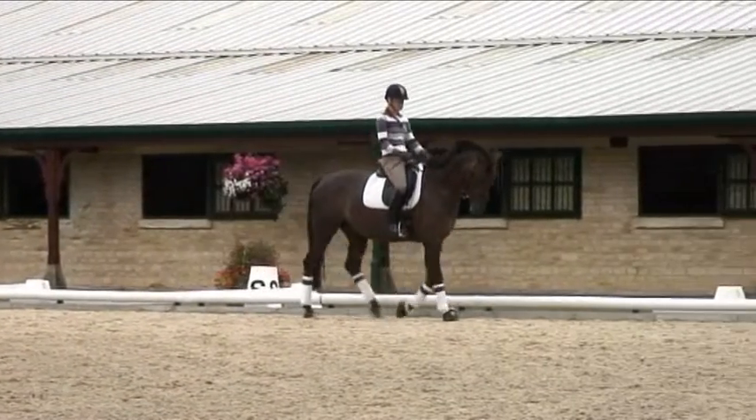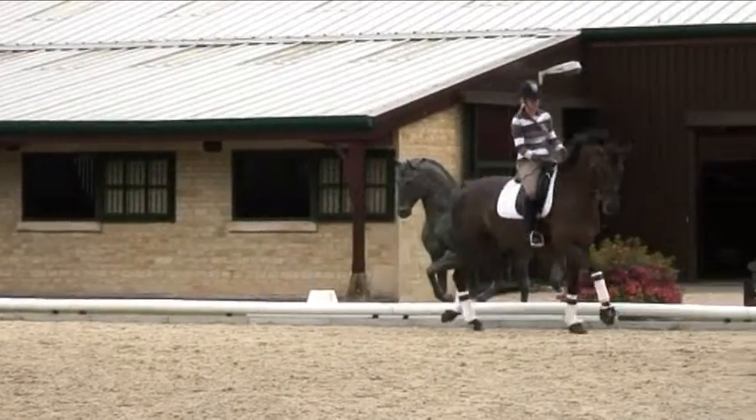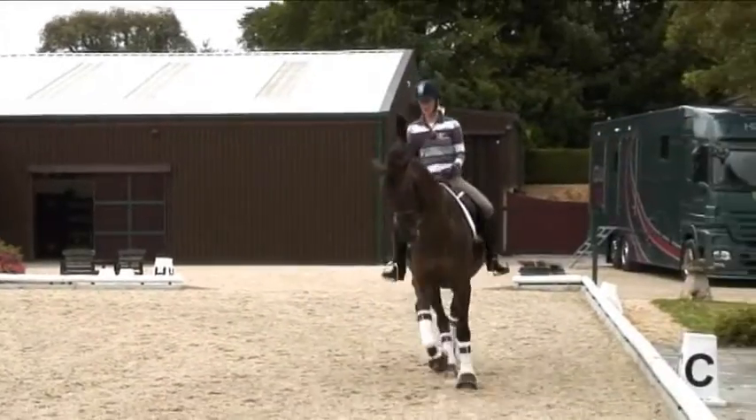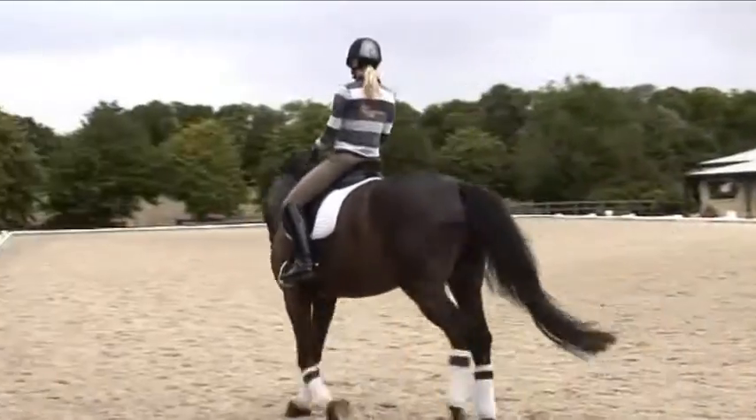And then outside contact, a little bit of inside flexion. Outside leg says canter, inside rein gives. My inside rein gives in the transition to give him room to canter on and to come up with his inside shoulder so that it's an expressive transition.